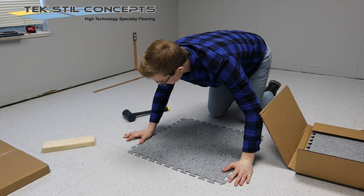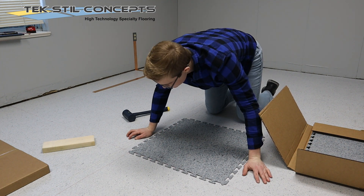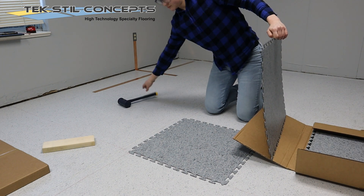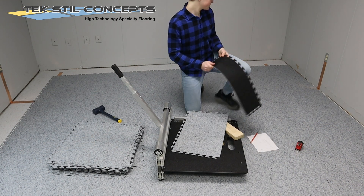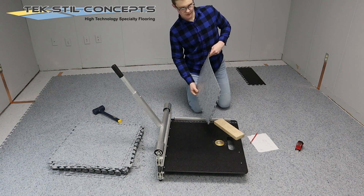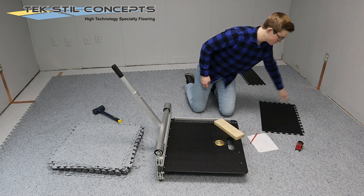Repeat this process to create at least one other grounding point within the installation area to meet the required two grounding points. Installations over 3,000 square feet should have the required minimum of two grounding points plus an additional grounding point for every additional 3,000 square feet of installed area.